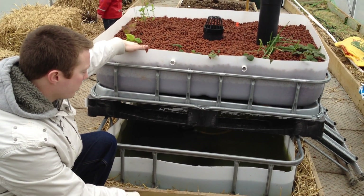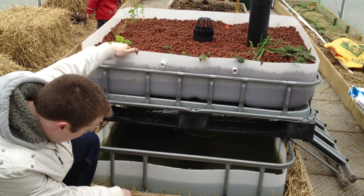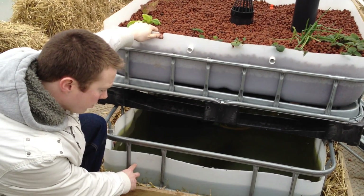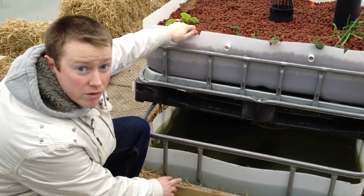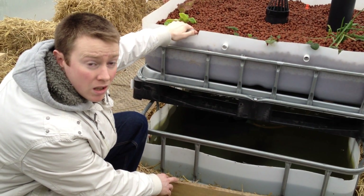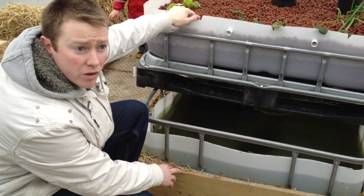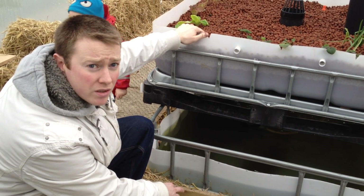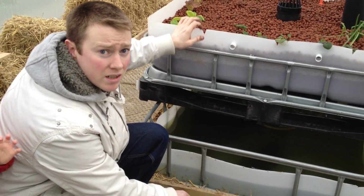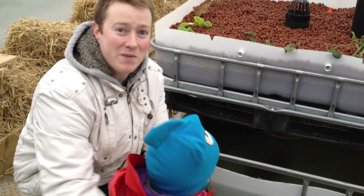The top half we put growing media into. This was full of water, so we had to fill it for the first two weeks, then we put some goldfish in there. We've had 3 losses out of 10 goldfish in the cycling process. We then added about 15 to 20 trout.